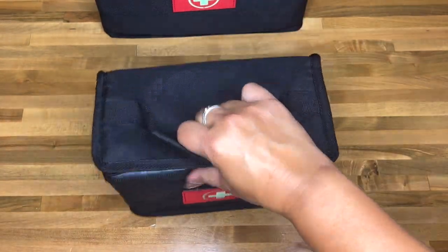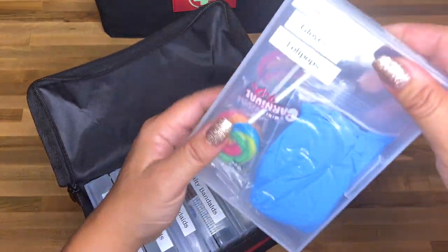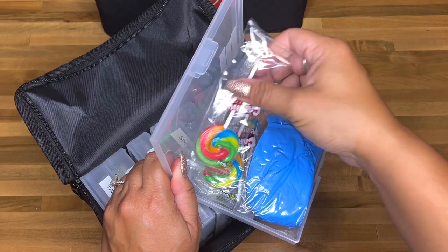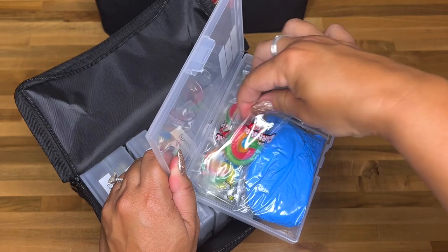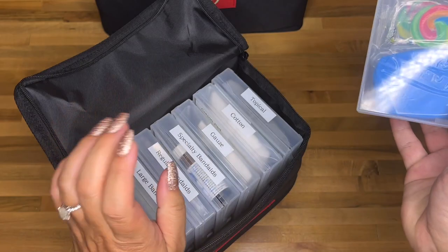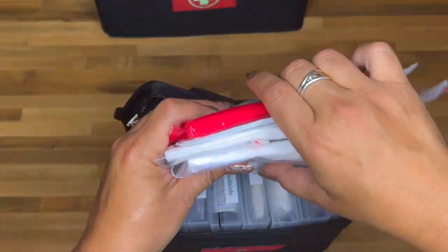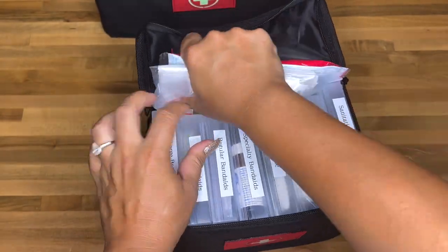That's it for the small bag. When the kids get an owie, they just grab this one. I wanted to mention the lollipops — multiple kids have gotten boo-boos at our house and I always give them a lollipop, and they just freak out in the best way. These are from the Dollar Tree and remind me of the ones from Disneyland. It's a hit. Now I don't have to pull out a giant kit — just grab this small one.